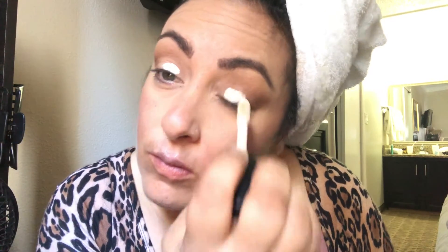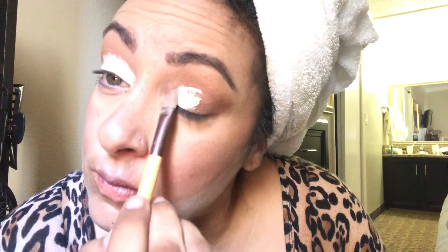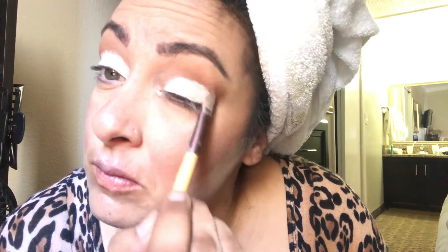Then I'm going in with the Elf Camo Concealer and I'm going to cut crease — don't be scared of it. I'm taking the concealer brush and I look up so that I don't have any awkward lines and that both sides are even. I'm just going to smudge that out. But then we have to use something to set it, so I'm going to use this light white powder from the Morphe Boss Mood Palette and I'm just going to set it.